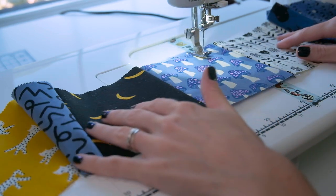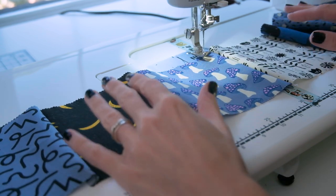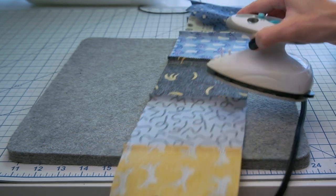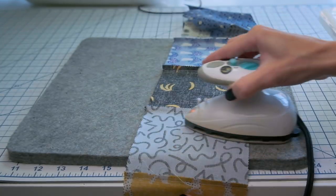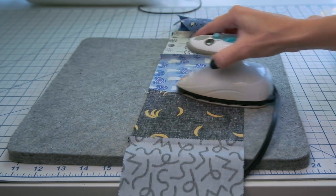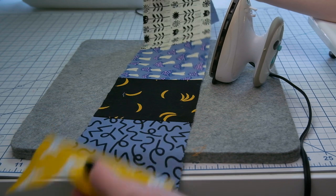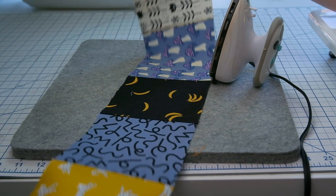Once we have our first row of squares sewn together, we're going to go over to the ironing board and press our seams. When you're pressing your seams, typically you want to press to the dark side. If you don't have a dark or light side, do your best to press your seams all the same direction. Now we're ready to repeat the same steps for all the other rows of our quilt top.